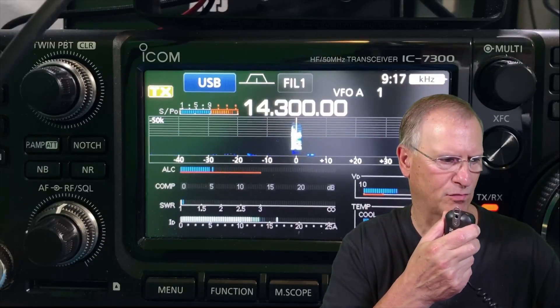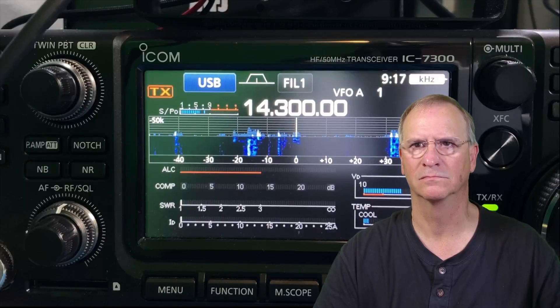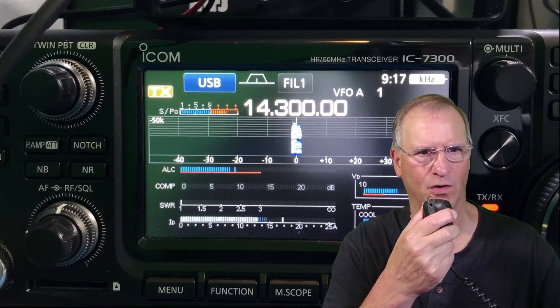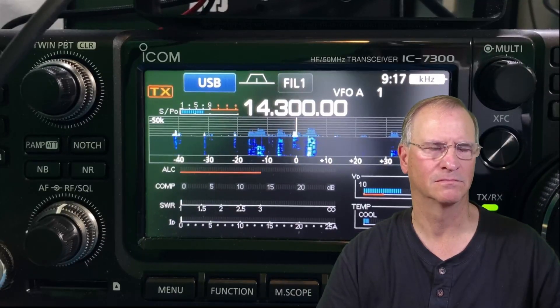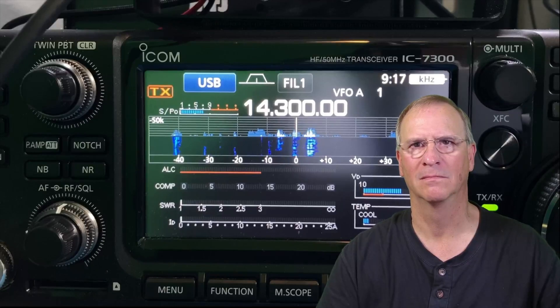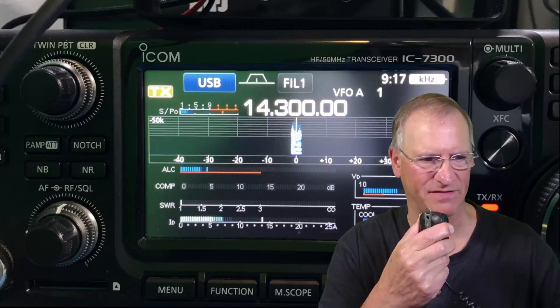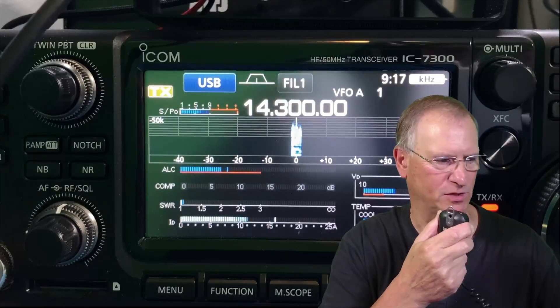Kilo Delta 4, Bravo Mike Golf. Kilo Delta 4, Bravo Mike Golf. Kilo Delta 4, Bravo Mike Golf. Yes, it's Bob in Tampa, Florida. Just have a new off-center fed dipole — you have the first contact here. I just wanted to check in and see how I'm sounding this evening. Over.